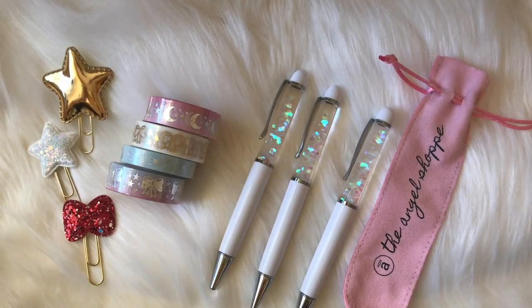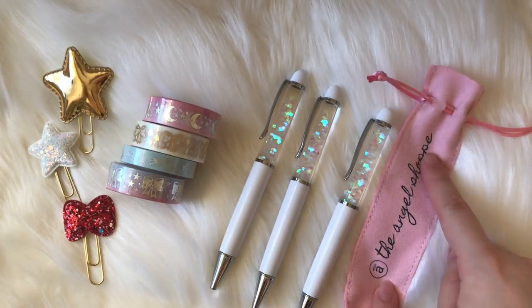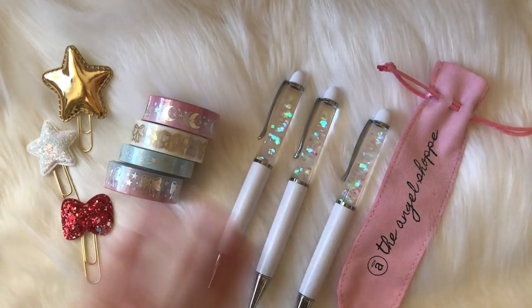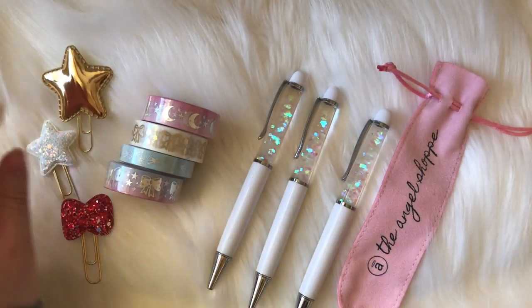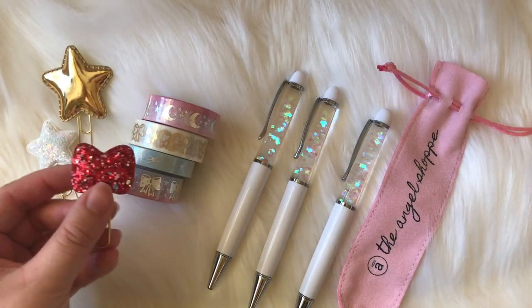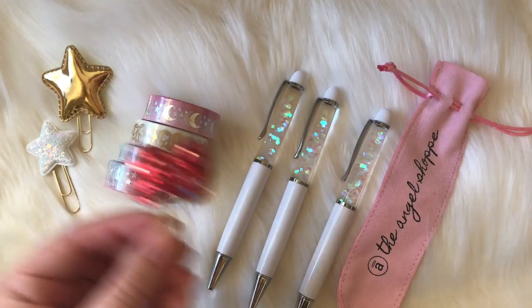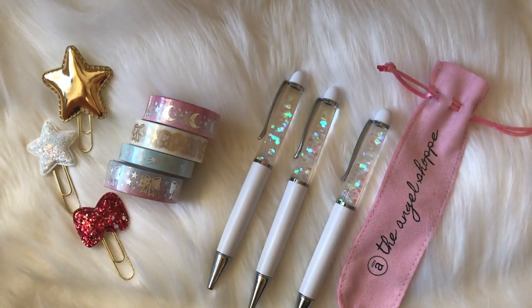This winter box comes with one pen, one pen pouch, one ink refill, two or four washi tapes depending on which box you purchase, two clips, and then the first ten people to place their order got a little glitter bow for free with their box. I'm just gonna jump in and show you.